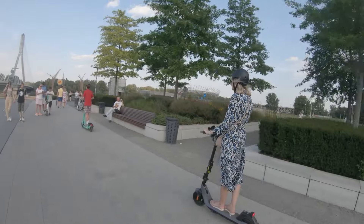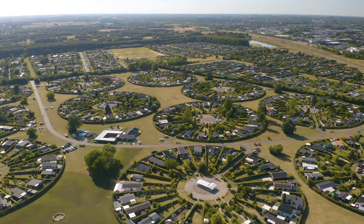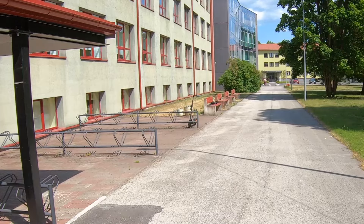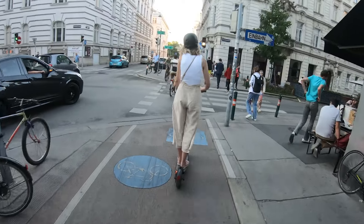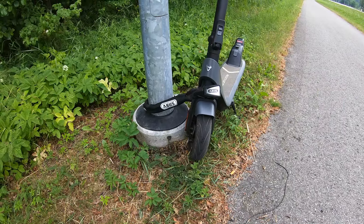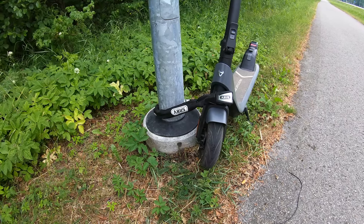Here are a couple of questions you should ask yourself: Where do you live? How safe is the neighborhood you park in? Can you maintain a line of sight of your parked scooter at all times? And how long do you usually leave your scooter unattended? Depending on the answers, you may not need the most high-end lock. But if you leave your scooter unattended for hours, then you need strong locks that can deter thieves and survive multiple attempts.